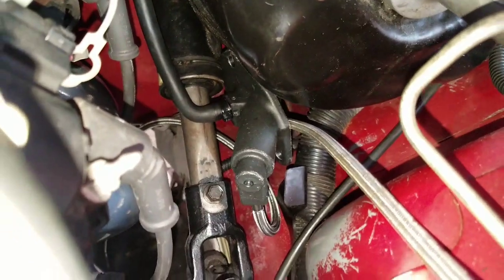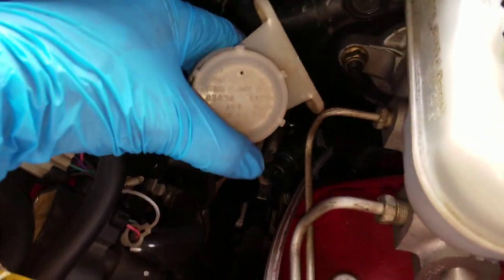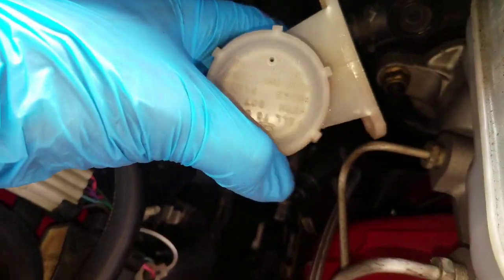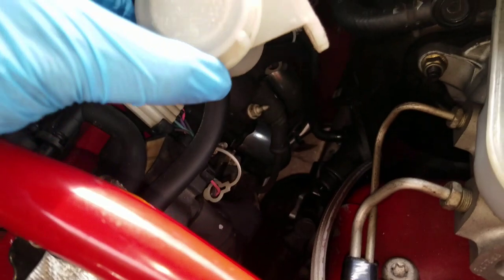You've got to feed the clutch master cylinder through the hole in the firewall under the brake booster — this is not fun. And then you've got to get this brake fluid reservoir around and clamp it down right here, under and through the brake booster reservoir for the brake fluid. Be careful when you do this.